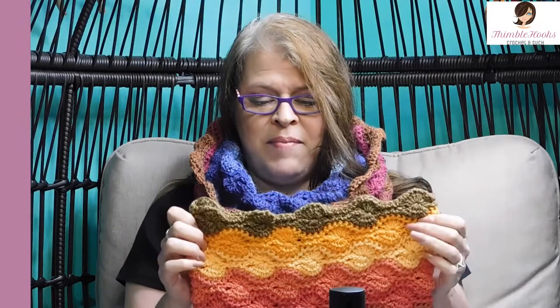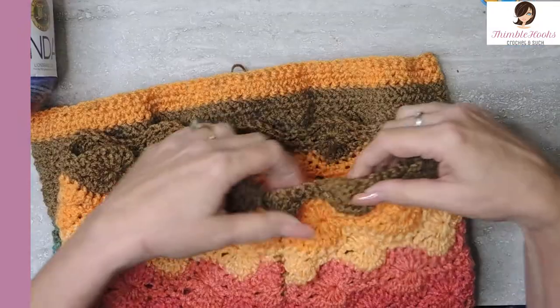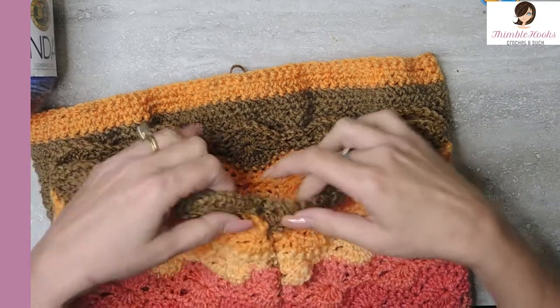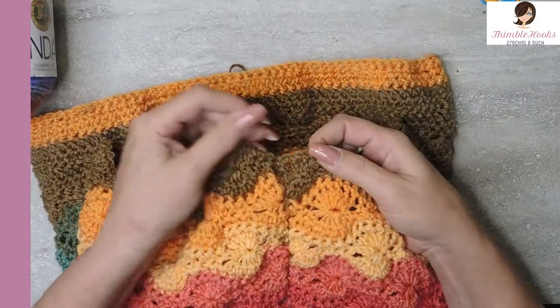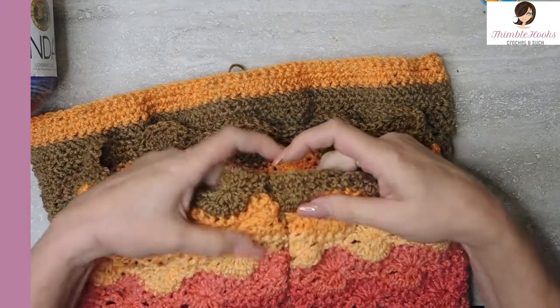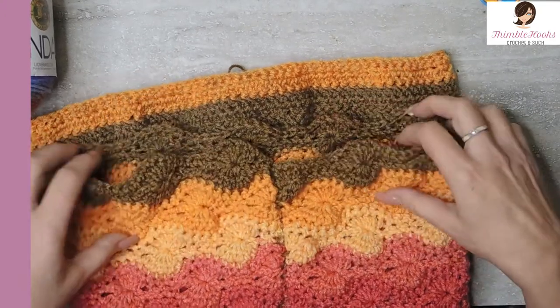I've had this in the back of my head all year because I didn't want to make another cowl until it started to get a little chilly, and so that's what I did right now. I put my head around how can I make the Catherine's wheel stitch in the round without any of these half — I don't like these little half wheels at the ends and things and they just never line up very nicely.